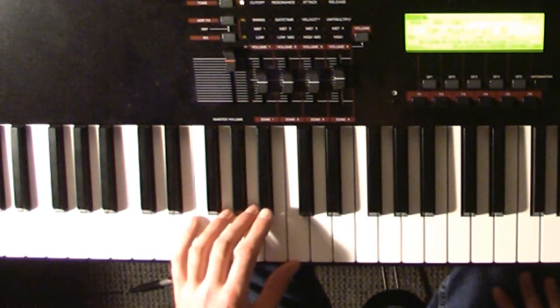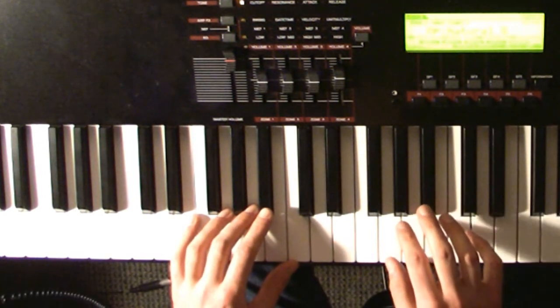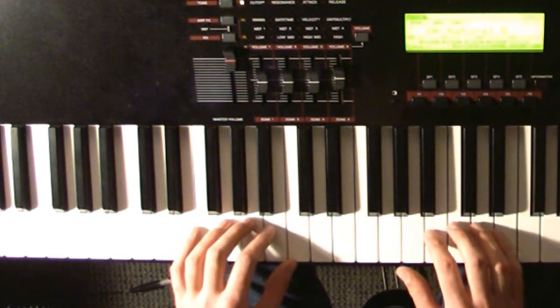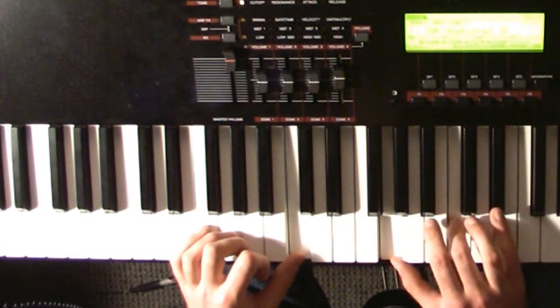The right hand is a little bit more complicated. The basic pattern is that you'll have a three note chord. You'll play your thumb first and then the other two notes. So the first chord, when your left hand is on the C, your right hand plays a G, C, and E flat.